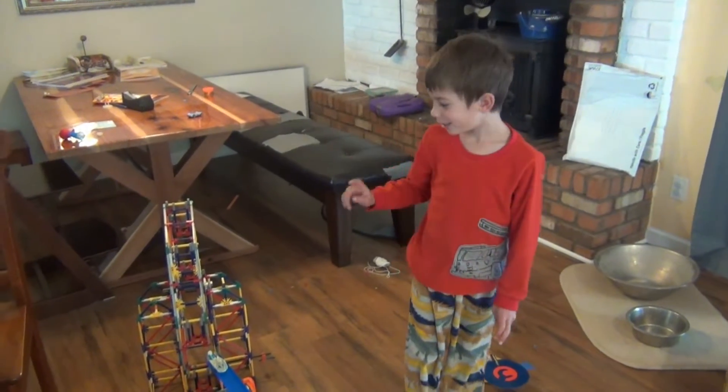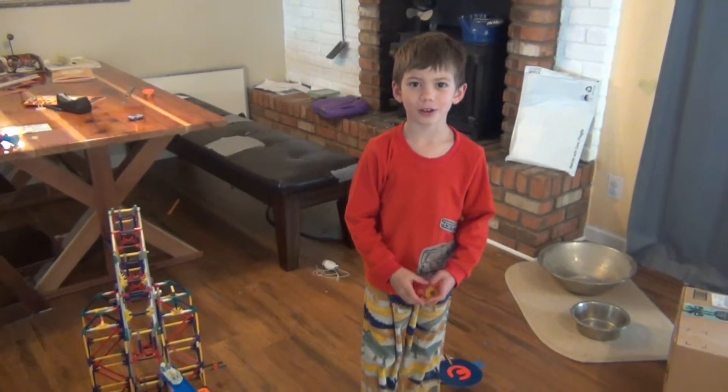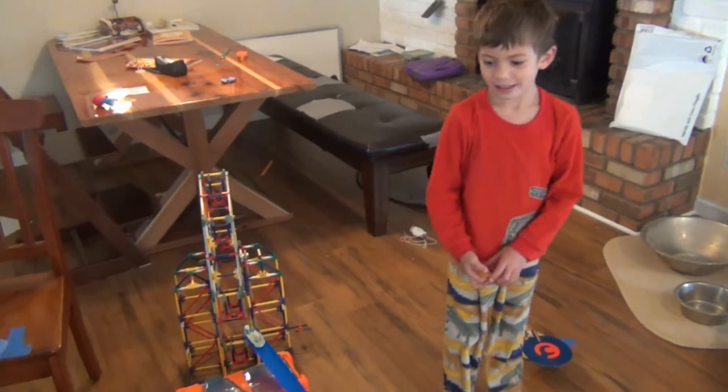Hi Mark Rober, this is my Rube Goldberg machine. How does it work?